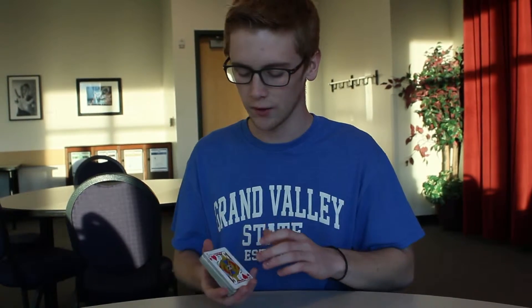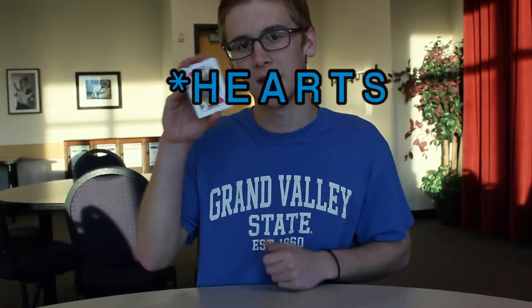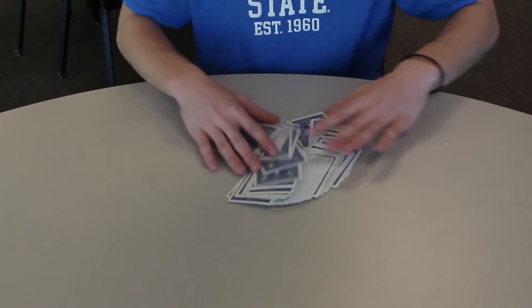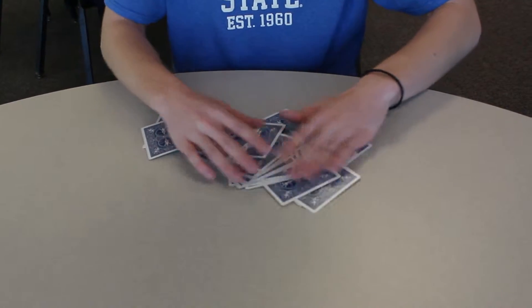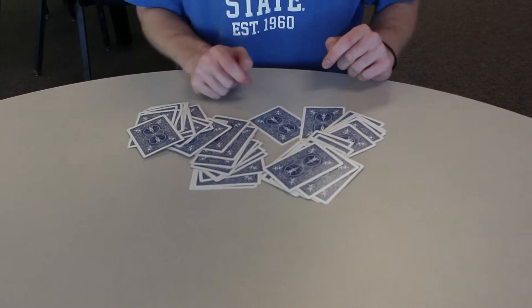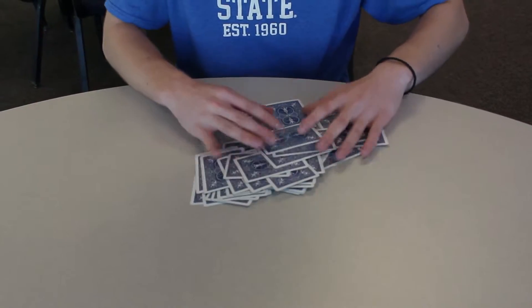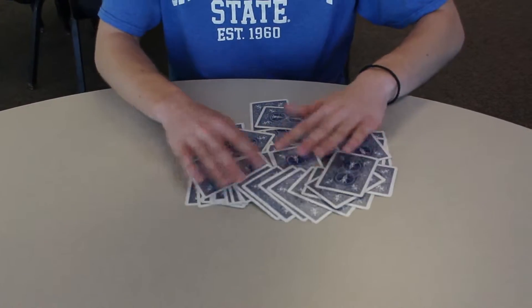Hey guys, welcome back. We're learning how to be psychic with a deck of cards today. The first thing you need to do before you do this trick is to know what card is on the bottom of the deck. I've memorized that I have the jack of spades underneath the deck. You walk up to your audience and say, can I show you a magic trick? And they say yes. And you spread out your cards and mix them all up willy-nilly, paying attention to where the bottom card of the deck was.